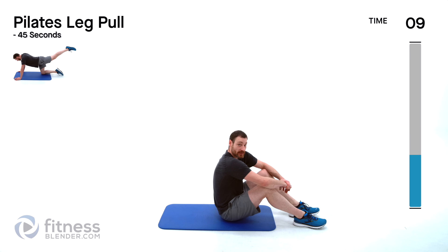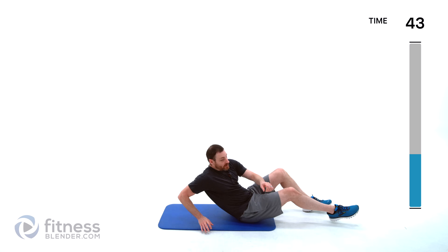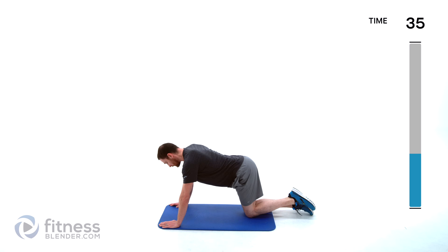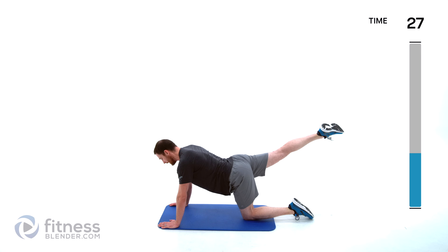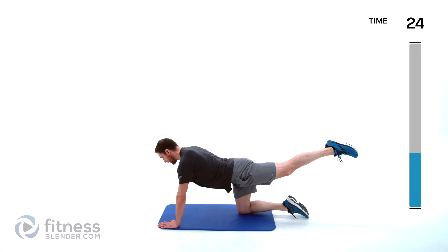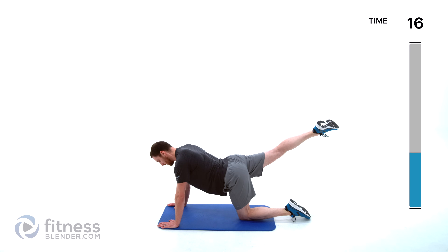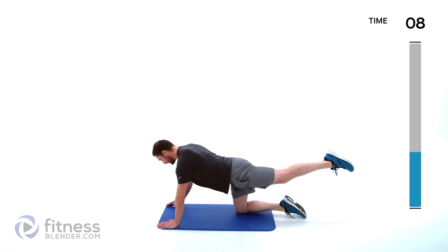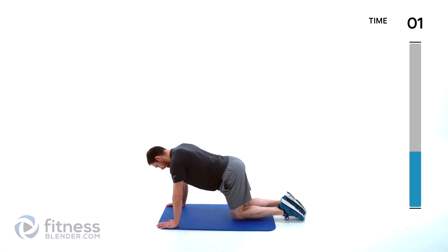All right everybody, we have eight different exercises to go through on this one. Each one is going to be done for 45 seconds on with a 15 second break, and we're doing this whole thing through three times. Starting off with a Pilates leg pull — over on your stomach, nice and slow. We'll lift one leg up and then the opposite leg. Keep that back nice and flat, no cat-cow kind of movement. Just squeeze that glute as tight as you can without letting that belly drop. Tight, tight squeeze at the top — you have to make this one work for you.